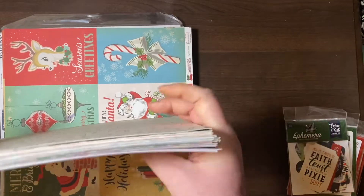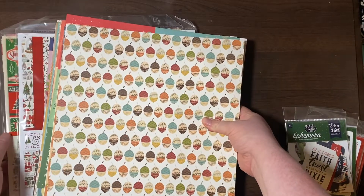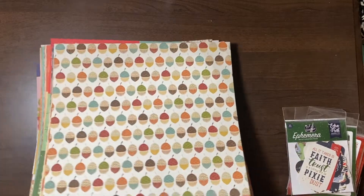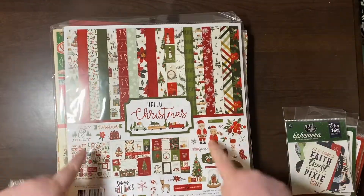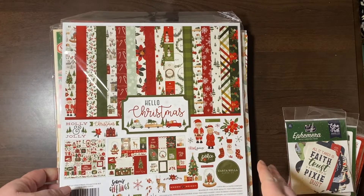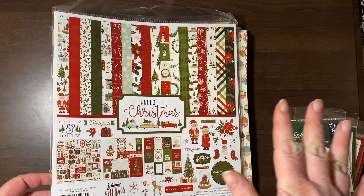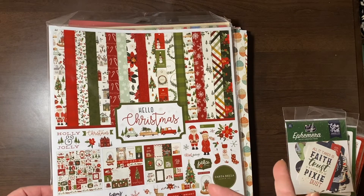I think I'm going to go through the packs first because that'll be easiest. I ended up getting the collection pack for Hello Christmas by Cartabella. I had a particular theme I'm using for Christmas this year, but then I decided I wasn't going to just — it's 1:10 in the morning — I didn't want to have to choose everything from one collection.